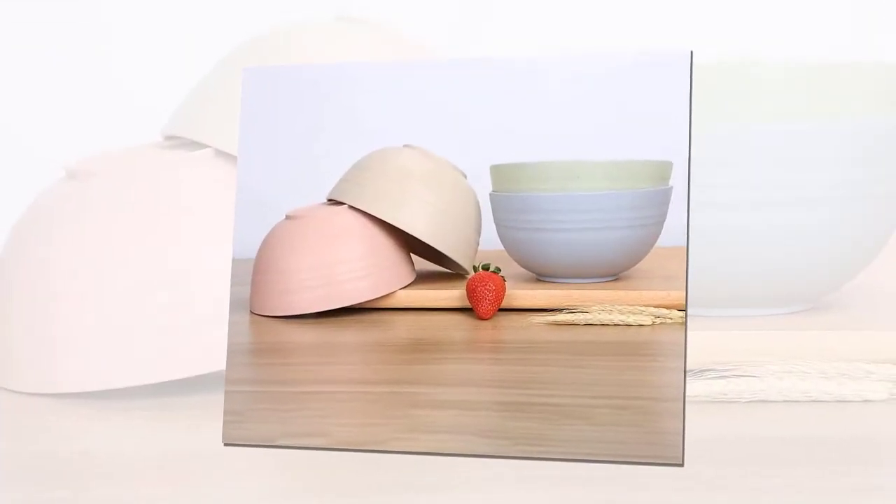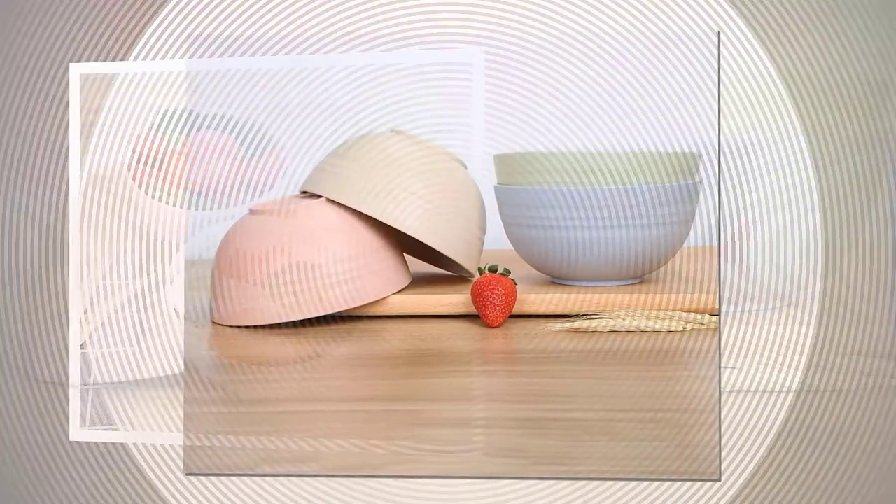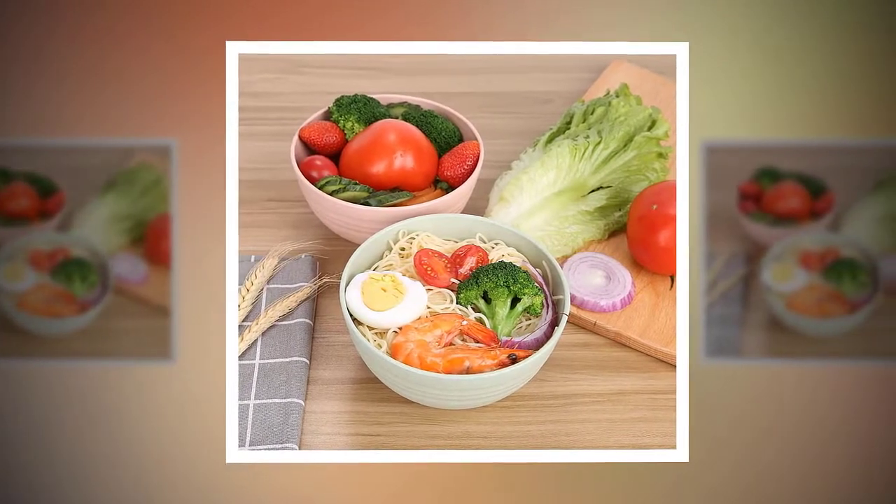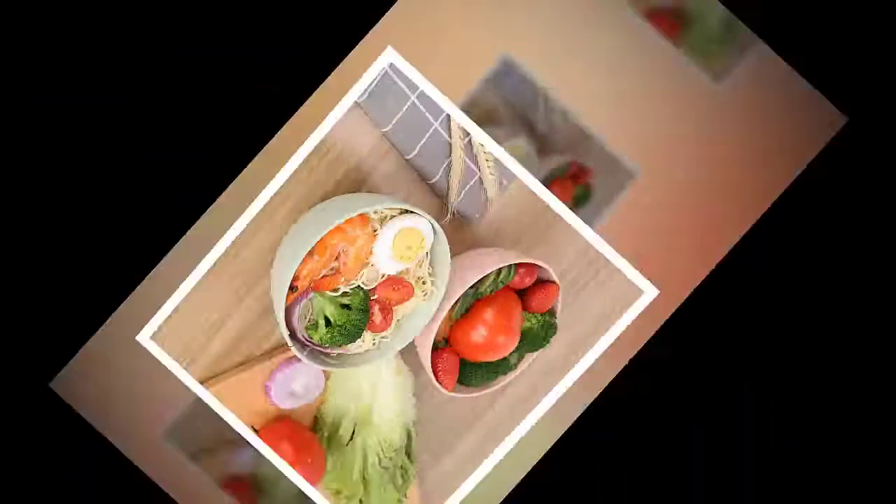Safe and eco-friendly, made of natural wheat straw fiber, starch, and food-safe premium PP material. Extremely safe and healthy for kids and adults because all our wheat straw bowls are non-toxic and 100% BPA-free.